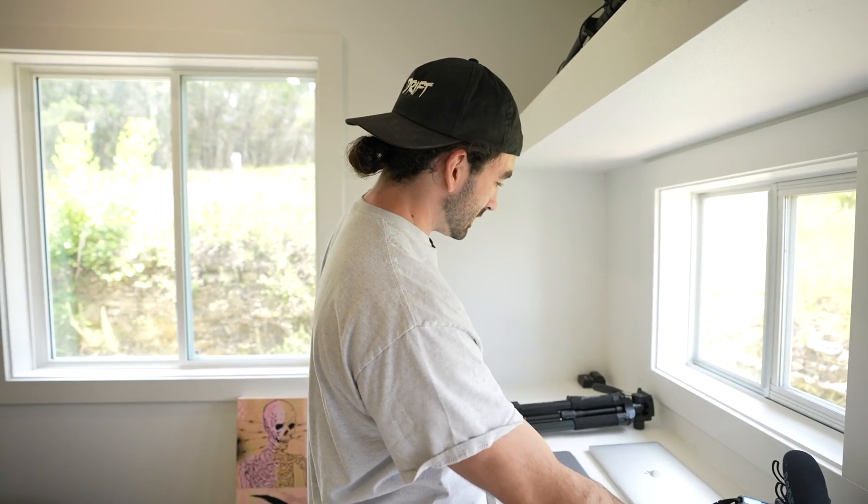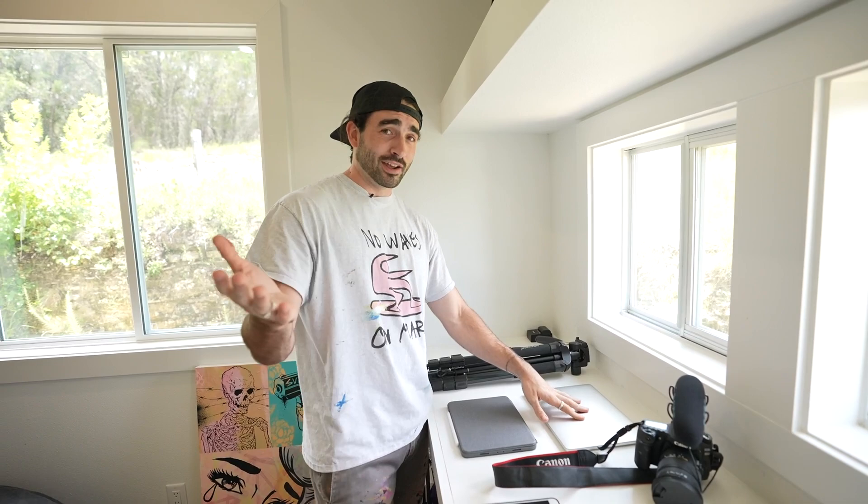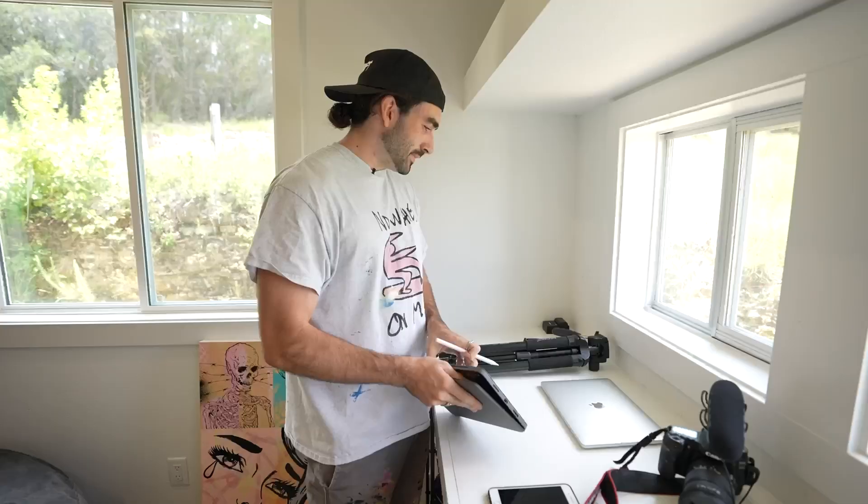This is my little electronics station. Normally I film all my videos on this Canon 80D, but my boy is helping me film today using his camera and his lab mic. I also have a little tripod, a laptop I just bought — Ryan kind of inspired me to get this new 13-inch laptop — and my iPad, which I use all the time for drawing on photos, mock-ups for canvases, or even Netflix when I'm eating. This Logitech case is pretty dope.